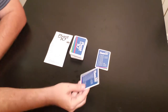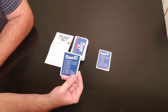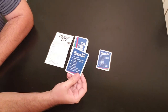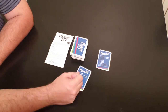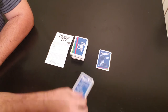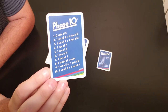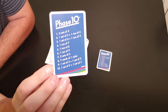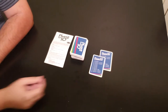A set means three of a kind. So you need to have like three threes, three fours, three sixes, and so on. Runs are in consecutive order: two, three, four, five, seven, eight, nine, ten — that kind of thing. So in the very first phase, in the very first round, you're going to have two sets of three. Each player is going to try to get two three-of-a-kinds.